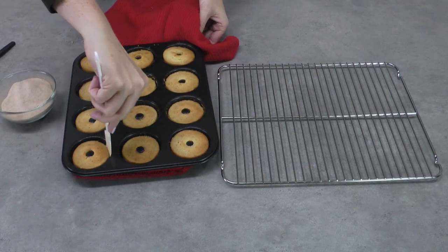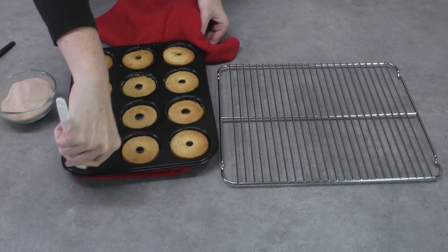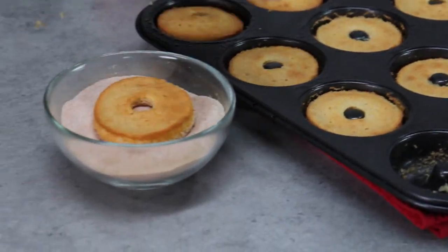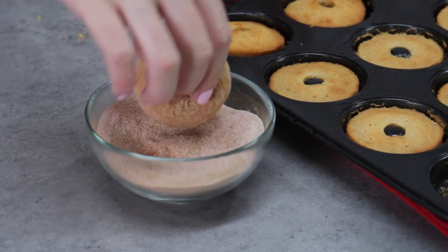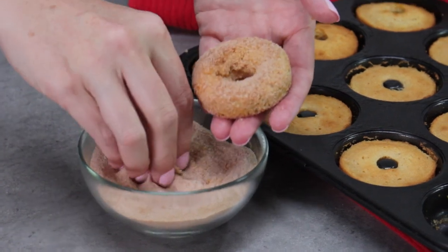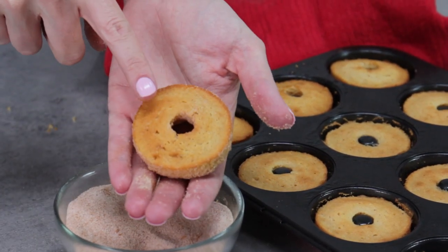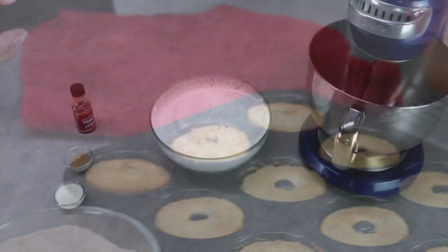The doughnuts are really fragile, so the best way to get them out is to run a flexible spatula around underneath the curved edge and gently lift them out. Then roll each doughnut in the cinnamon sugar while they're still warm — if you let them cool the sugar won't stick and won't infuse that flavour. The cupcakes take about 14 minutes in a moderate oven and the doughnuts are only about 7 to 10 minutes, so keep your eye on them. Don't put cinnamon on the base of the doughnut or it won't stick to the frosting when you attach it to the cupcake.